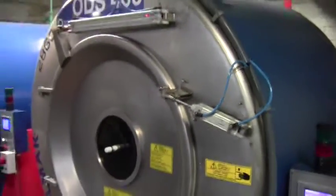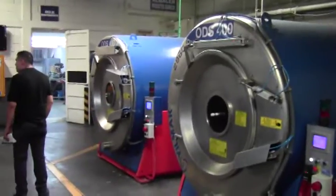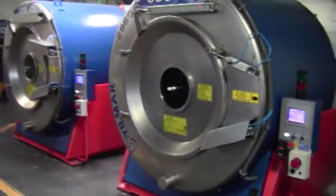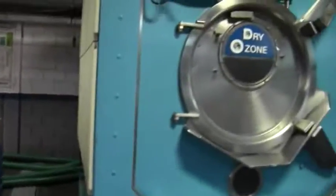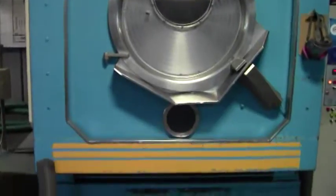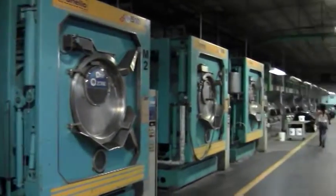Our two machines we just put in: the Barrel International. This is our new 2860s, Ozone Denim System 400. We also have the Canelo 510 hooked to our Ozone Denim System — four of them.